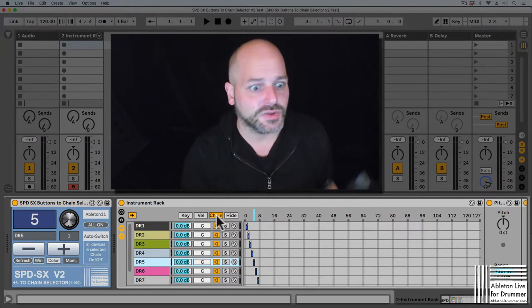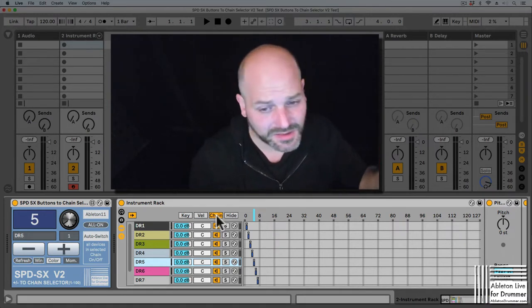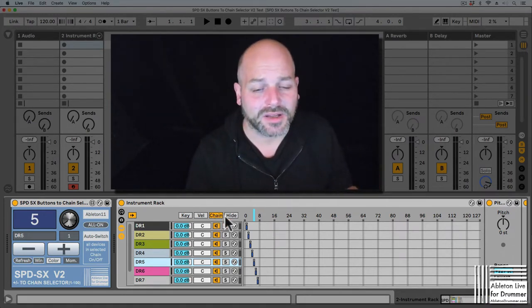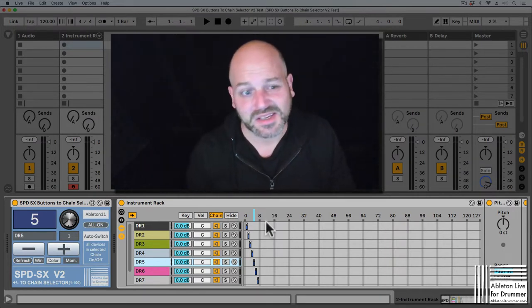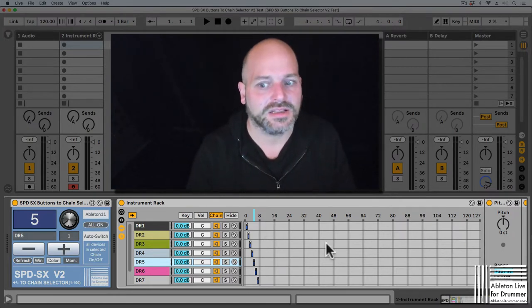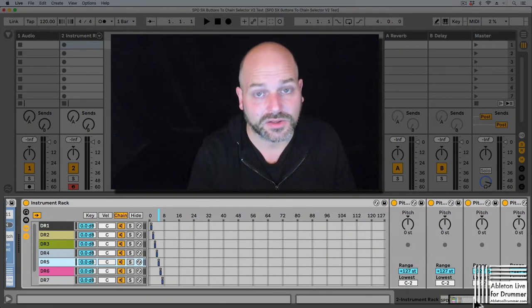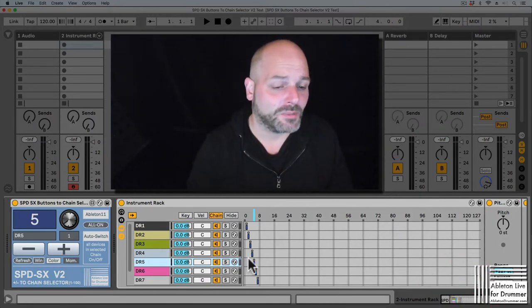But if you're using a lot of sound files, and maybe some VSTs or whatever, it could get quite heavy because they are all turned on. So if you have, let's say, 100 drum racks in one track, all chained, it could get a little heavy on your RAM and on your CPU. So what I did was I made a version two.